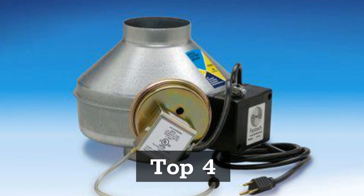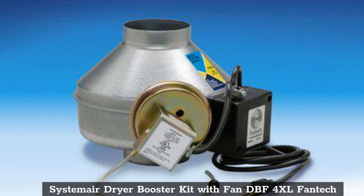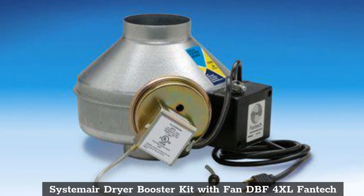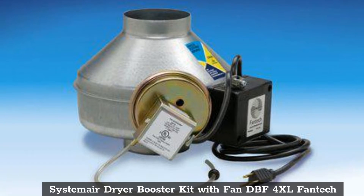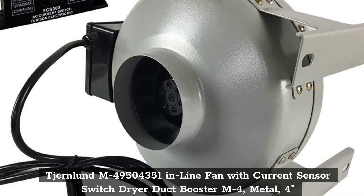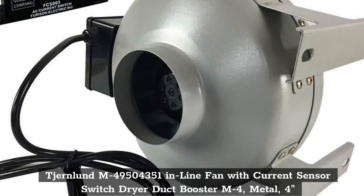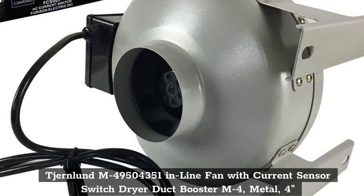Top 4: System Air Dryer Booster Kit with Fan DBF4XL by Fantec. Top 5: Tiernland M495004351 Inline Fan with Current Sensor Switch Dryer Duct Booster M4 Metal 4 Inches.